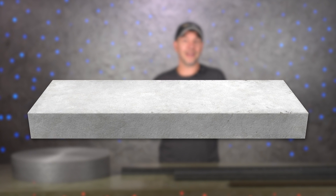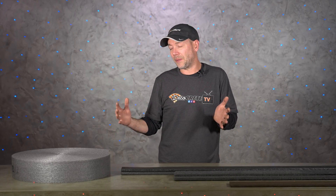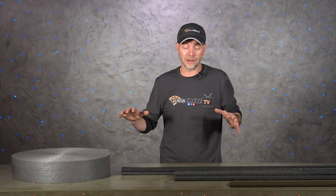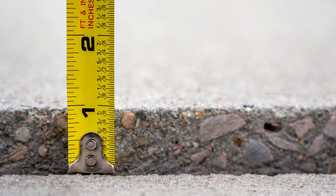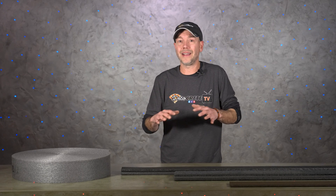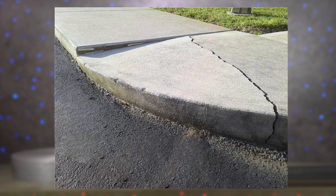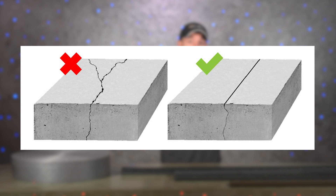Concrete expands and contracts over time — that is just inevitable and there's nothing you can do about it, and that's part of the reason why concrete cracks. Another thing that is pretty much guaranteed is if you pour a slab on grade, that concrete slab is going to rise up in the wintertime as the ground freezes. This probably won't happen if you live down south, but in any kind of a freeze-thaw environment that concrete will heave up, sometimes as much as an inch or two, which can lead to cracks.